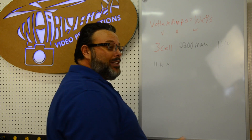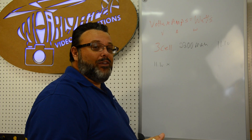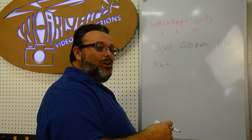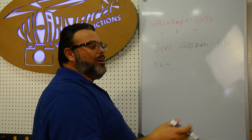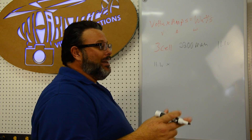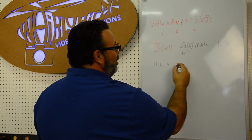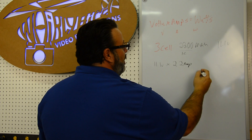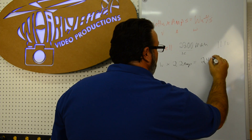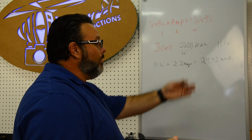If you charge at one to two times the cell capacity, the battery will last a bit longer — though it'll probably crash the plane and tear the battery up before that matters anyway. So at 1C, that's 2.2 amps. Doing the calculation: 11.1 volts times 2.2 amps equals 24.42 watts. So a 24- to 25-watt charger is what it takes to charge this battery at 1C.